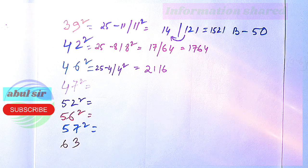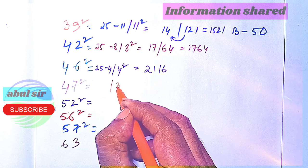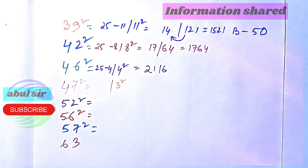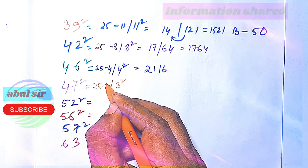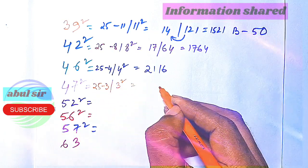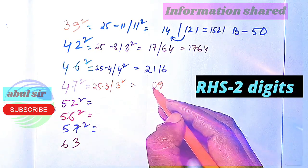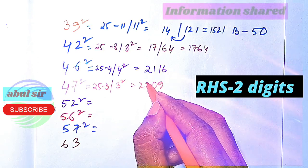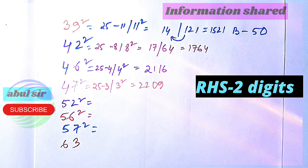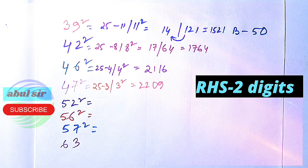Now let us check 47 squared — it is 3 away from 50, so we subtract 3 from 25. 25 minus 3 is 22, and 3 squared is 09. So 2209 is the square of 47.